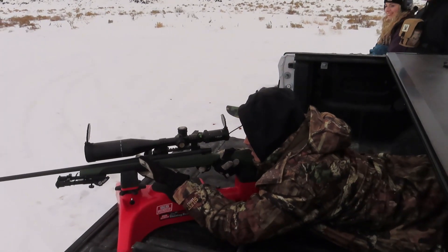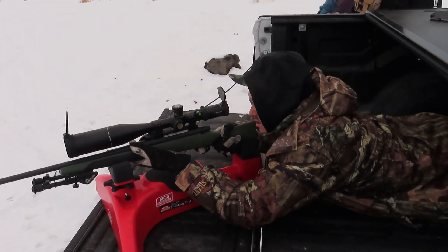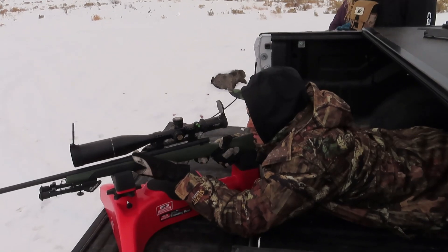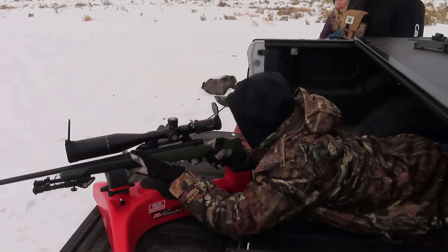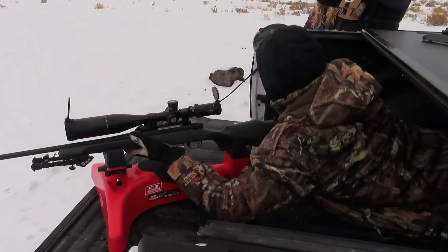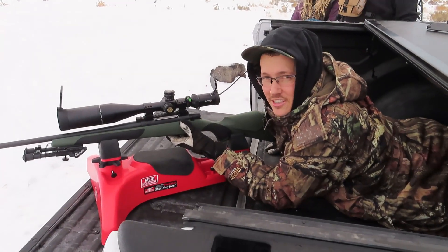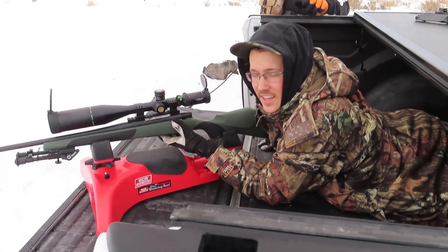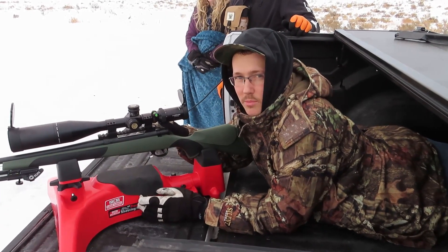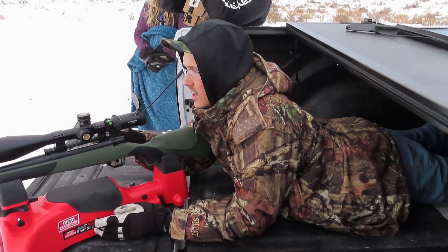I just want to see how hard it's going to kick. That is nothing, dude. That is nothing. I feel like I just got shot — I felt the vibration so bad. A 30-06 kicks harder than that. I honestly think it's because our 30-06 doesn't have any padding and this has got quite a bit of padding. And you have a big coat on. All that buildup for nothing.